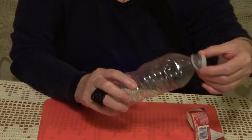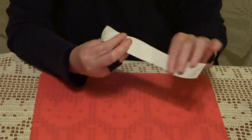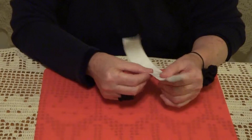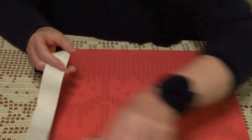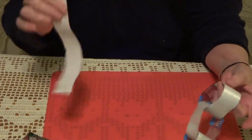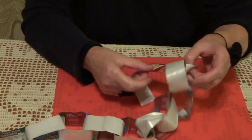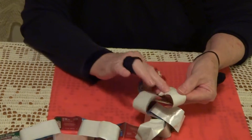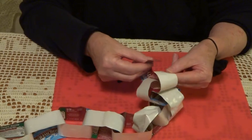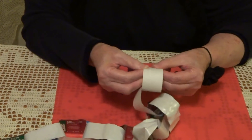After removing the label, take the advertisement with the white side out, and add it to the chain that you made already. Put it inside and glue it — you'll see they stick one to another. This way you can create any length of chain that you want.